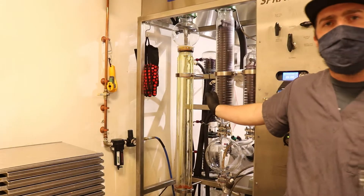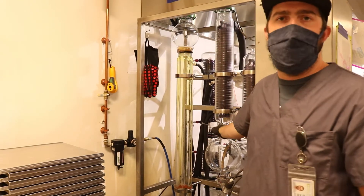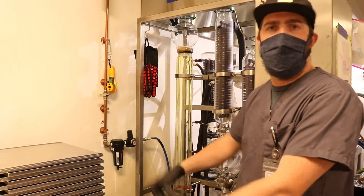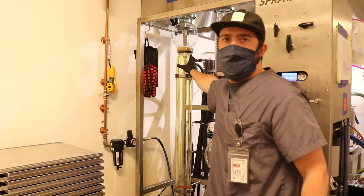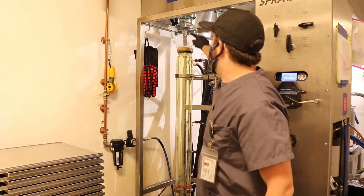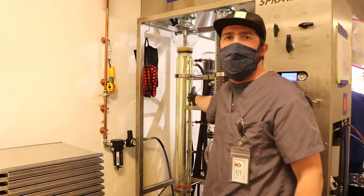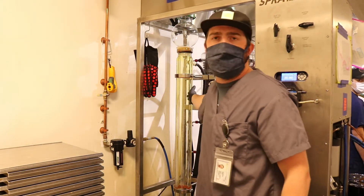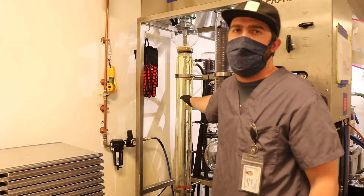This is the spray bath — it's another distillation setup. Instead of a rotovac that uses a heated water bath and rotating of the boiling glass, this uses thin film distillation. The extract will come out of this nozzle up here, spray down this column which has a heated water jacket, which increases the surface area and allows for a more even, quicker evaporation process.